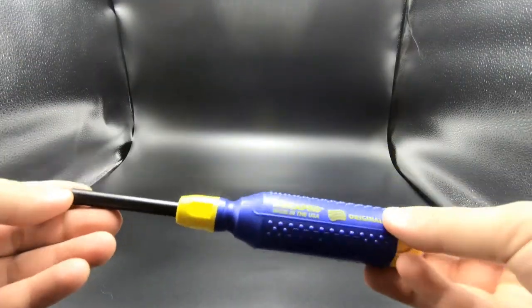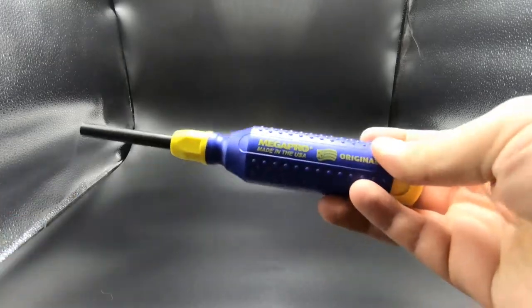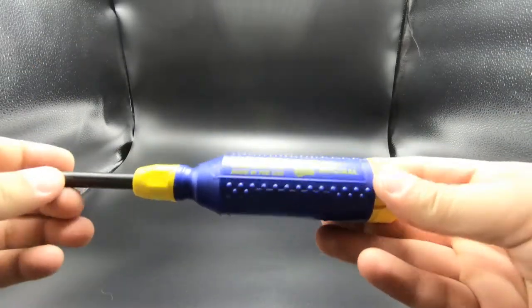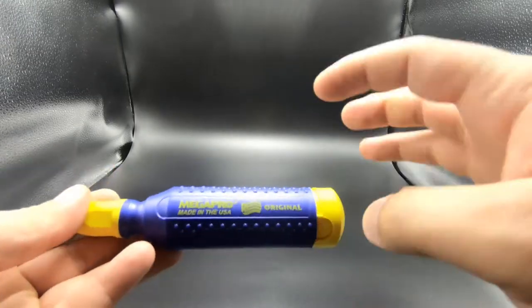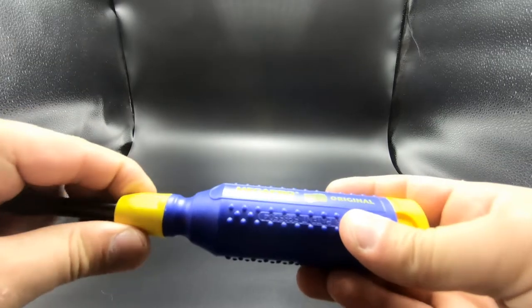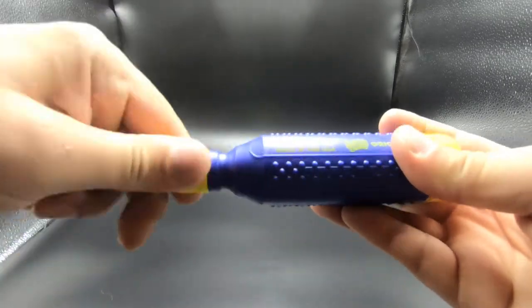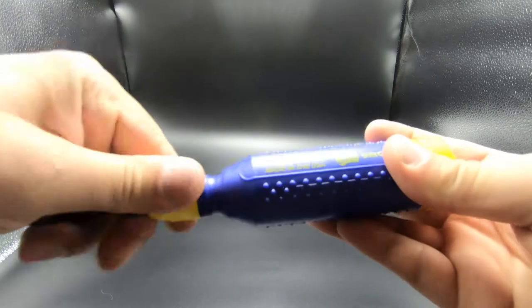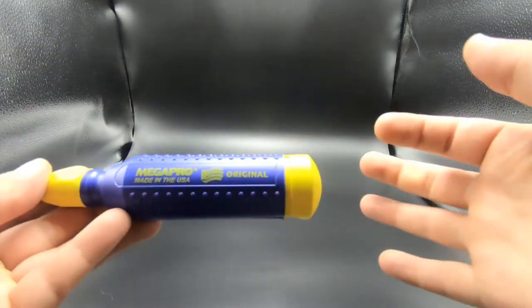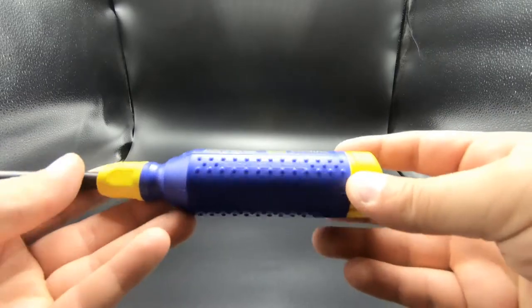The next item on the list is the Mega Pro multi-tool screwdriver, and the cool thing about it is it says it's made in the USA. One thing I noticed right off the bat is that the collar up front spins, and the rear spins as well.